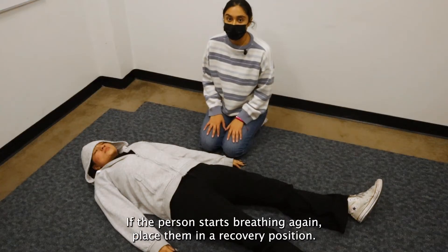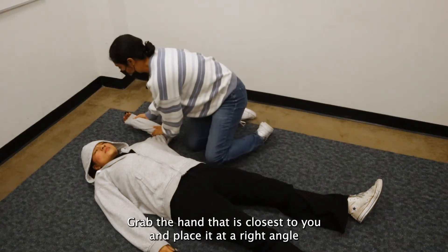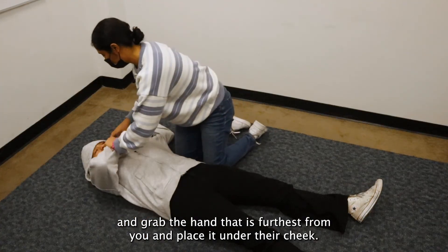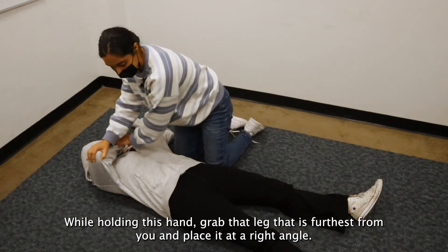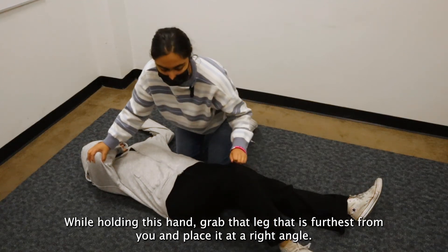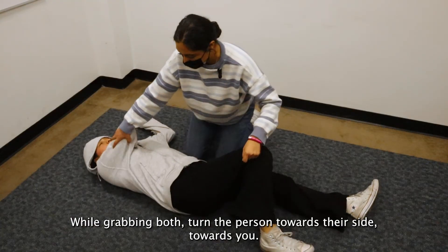If the person starts breathing again, place them in a recovery position. Grab the hand that is closest to you and place it at a right angle. Grab the hand that is furthest from you and place it under their cheek. While holding this hand, grab the leg that is furthest from you and place it at a right angle. While grabbing both, turn the person towards their side towards you.